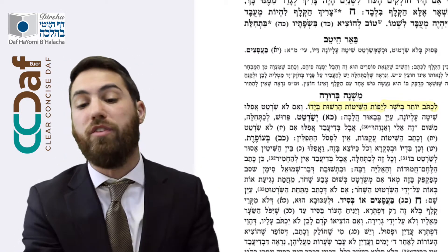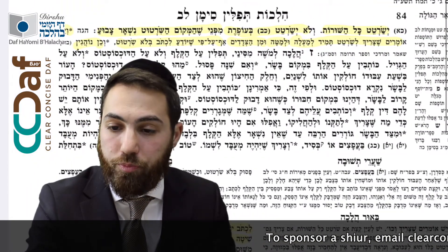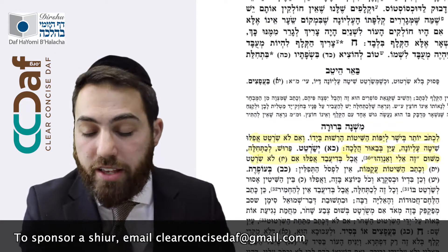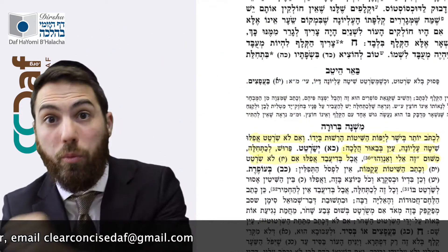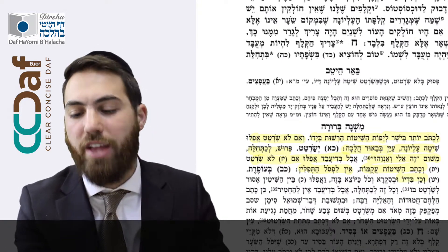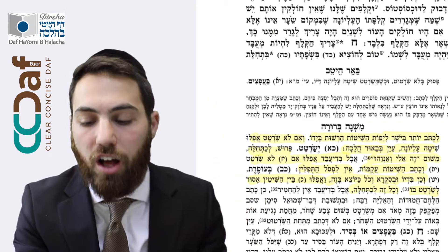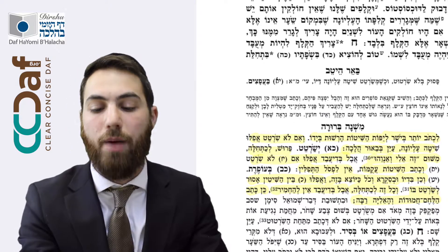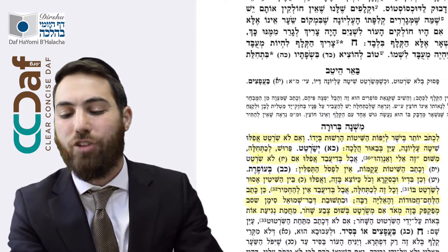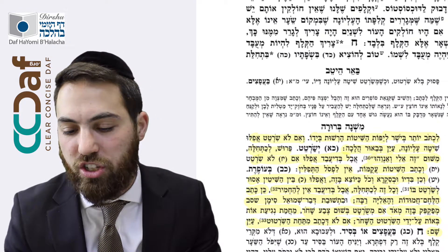If you didn't even do that — B'di'avad, even if all the lines weren't straight — let's say you didn't do the Sirtot aside from the top line and when you wrote it wasn't straight, the Tefillin are not invalidated. You should not make Sirtot with lead; similarly with ink or with paint — anything that leaves a mark, even between the lines — all of this is L'chatchilah. B'di'avad, if you did use those, there is concern that the letters are going to touch that line and it's going to blend in.